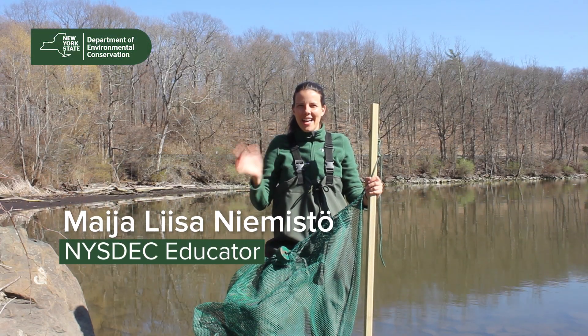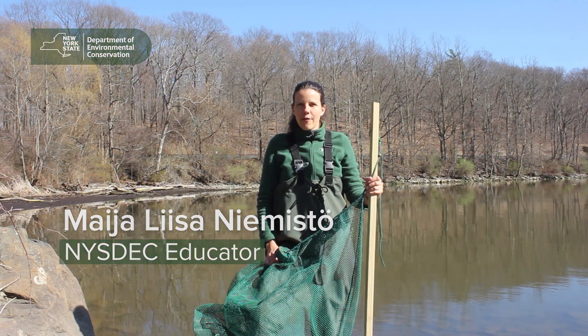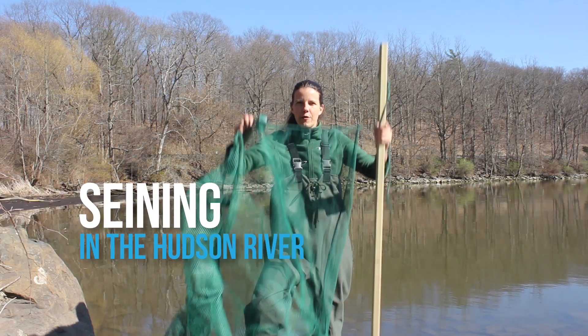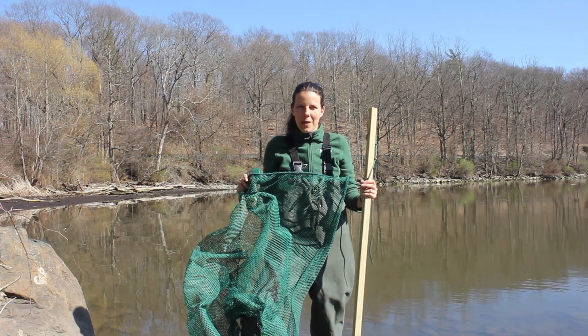Hello everyone, I'm Maya and we're here again at the Nori Point Environmental Center. Today is the first day of fishing for spring 2020 and we're very excited to get out in the water and see what we can pull up.